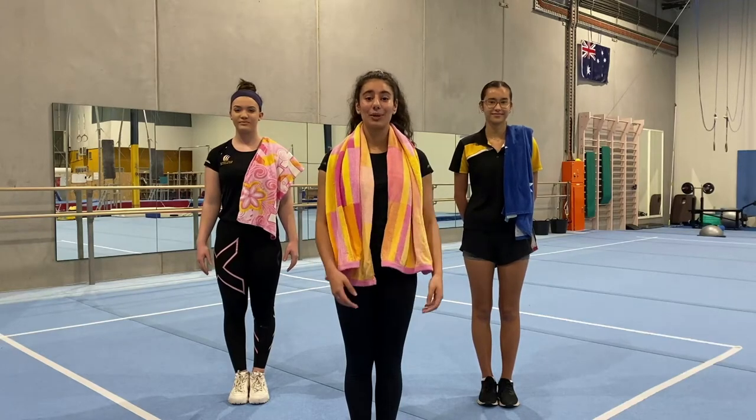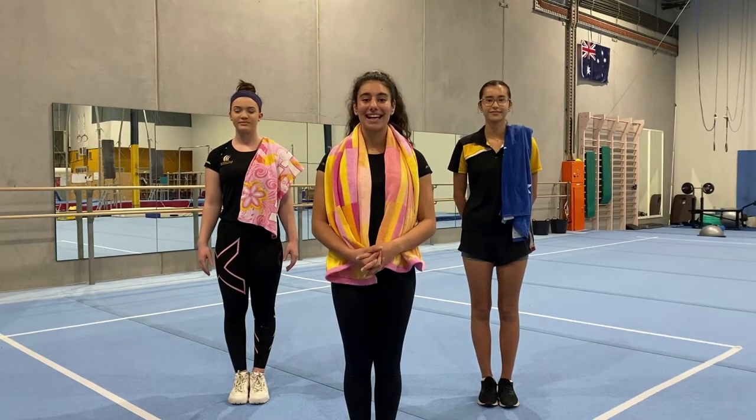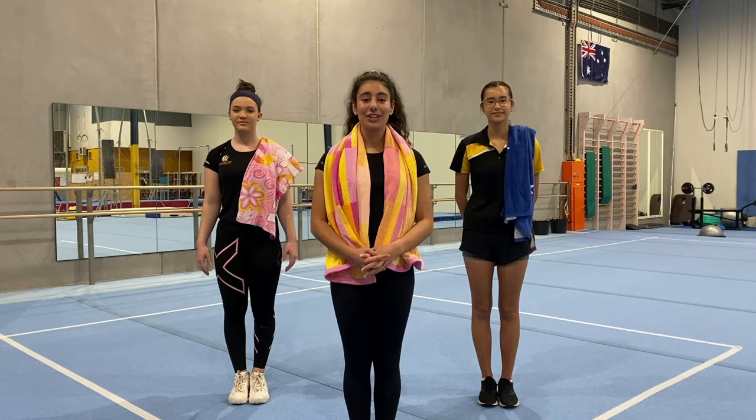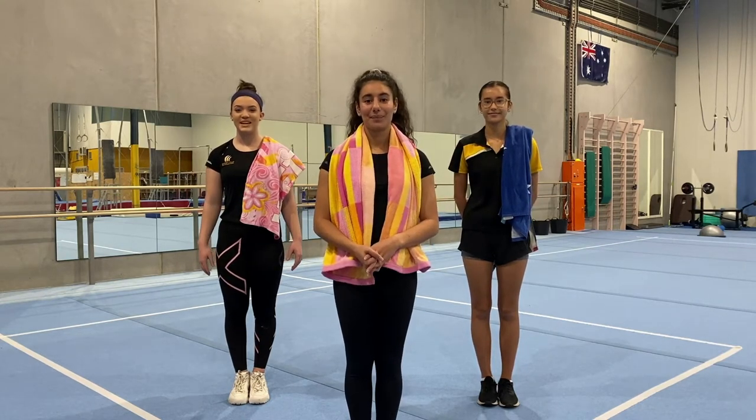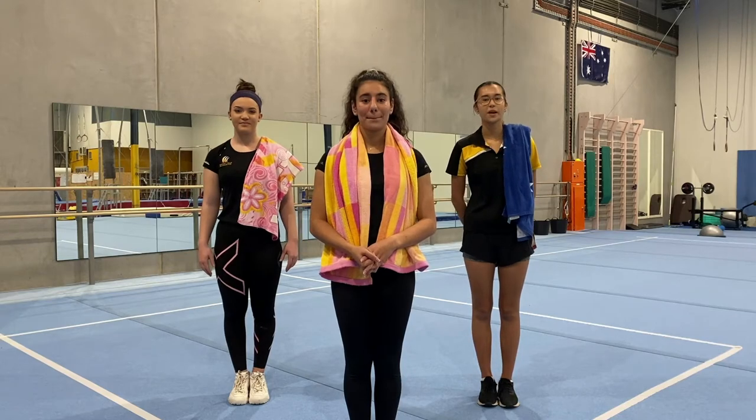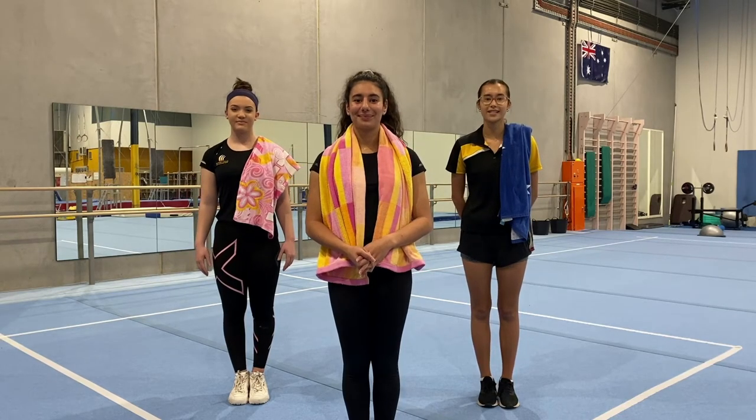Welcome to video 4 guys. Today we're going to be working on our balancing and our jumping. In case you've forgotten, my name is Carla, this is Tyler and this is Anthony. Today we're going to be using a towel for our exercises and just making sure that you get your parents to check out the safety sign.